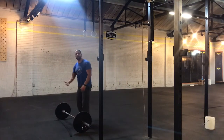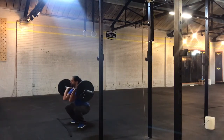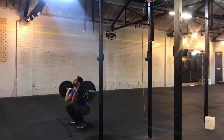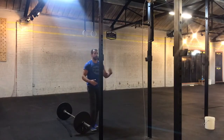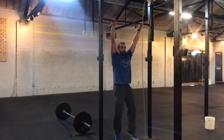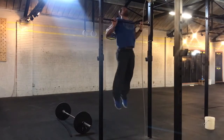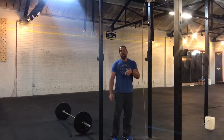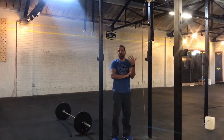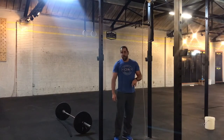So for the set of 6, for example, let's say you do these unbroken: chest up, full squat — rep 4, rep 5, rep 6, control, keep the bar close, walk right to the bar. Maybe you're going to do sets of 3: 1, 2, 3, stay right here, hop right back up. You get the gist. Breaking more than you think to conserve your muscles and keep your heart rate down is definitely going to pay off.